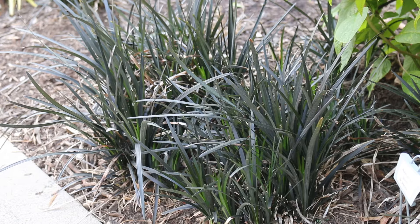Really, the hotter zone you get into, you probably need to move this into a little bit more shade. It really does appreciate an afternoon shade type situation, and that's where it's really going to thrive.